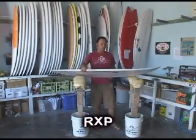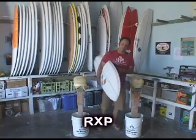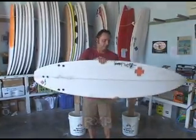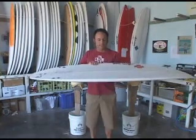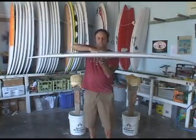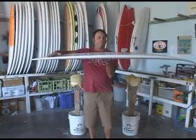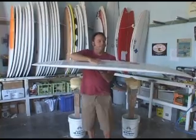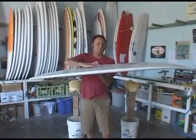This is the RXP model that we have been doing forever and will continue to do forever because it works good, and this is the model that I ride. It features a double to single concave — double in the front, single in the back, with a little bit of a V kind of a spine through the front part of the board.